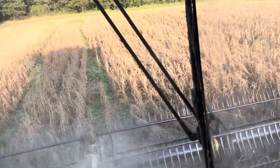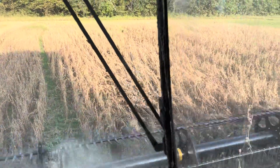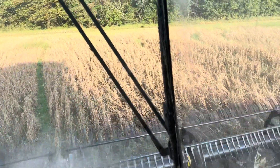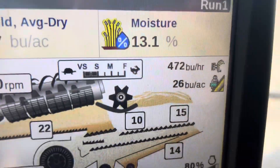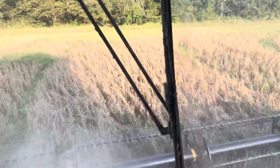Another day cutting soybeans. These beans here aren't the greatest — this is kind of a bottom farm. You can see the yield is about 20 to 25 bushel here.